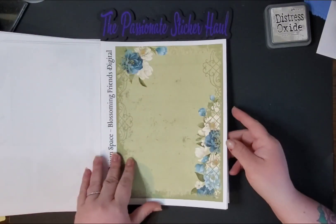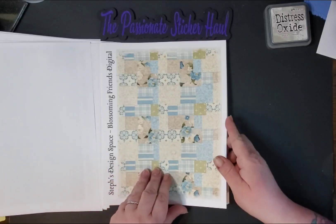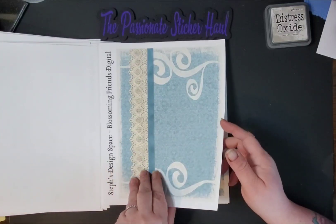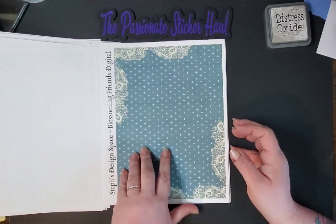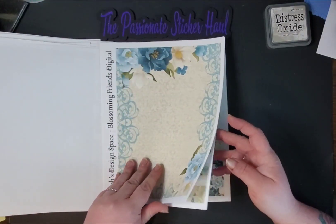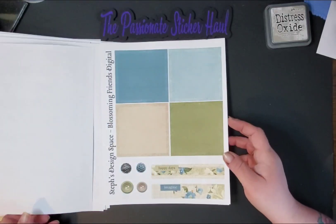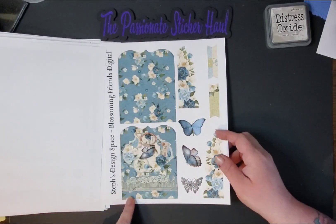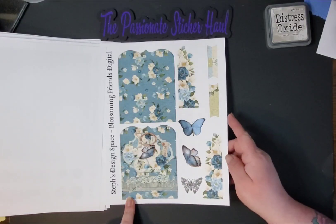And then we go into the papers — lots of different kinds of paper. I love this patterned quilt look. Very cute. There's one with lace, one with just flowers with some scratches on it, and a little stitch pattern. Then we have four colored boxes at the back with some buttons. You can use these as a pocket or just as a decorative piece — it's up to you. I use these as pockets usually.